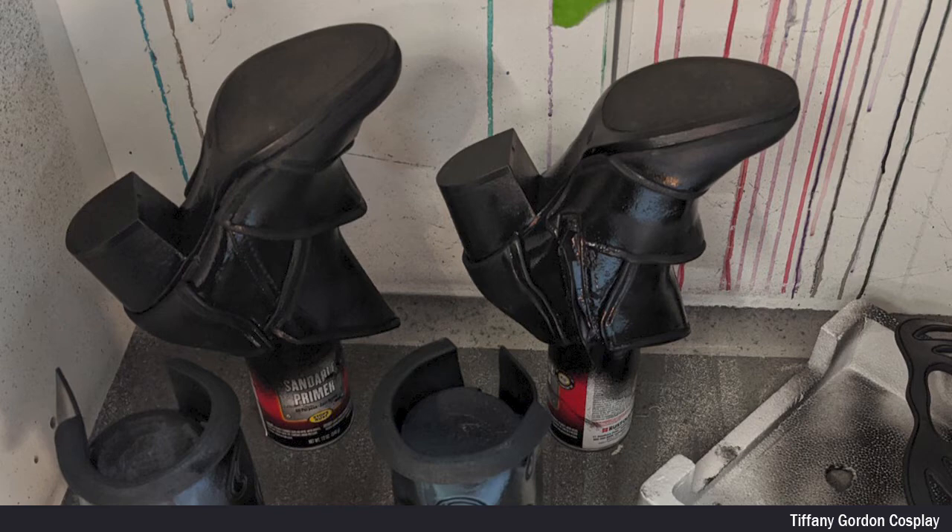A little trick for spraying shoes, whether you're painting or you're doing Plasti-Dip, is to put the shoe upside down on top of a spray paint can. This allows you to hold the base and fully rotate the shoe 360 degrees and get an even coat of paint.